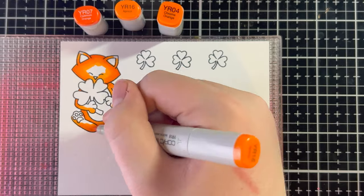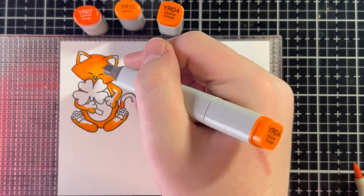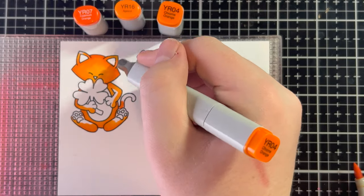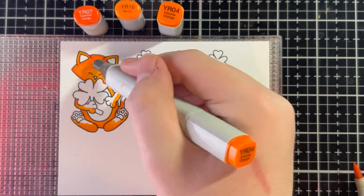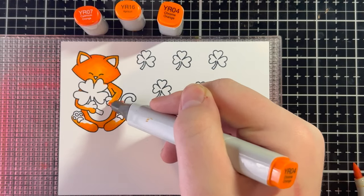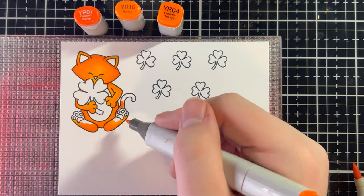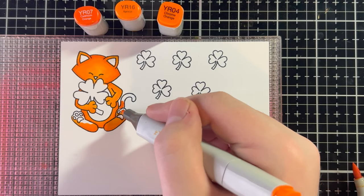I'm going to keep doing that until most of the white area is filled up, then go in with YR04 to fill in the rest and blend over everything I've already done, making sure all the blends are nice — and keep doing that until all of Newton is covered in orange. Newton is so adorable, especially in this stamp. He's just so cute.